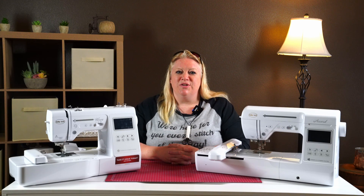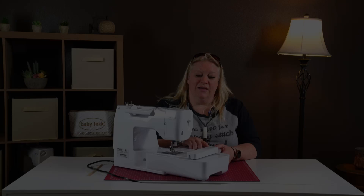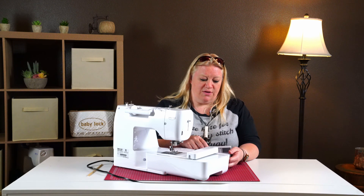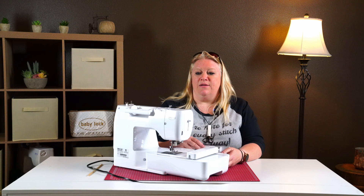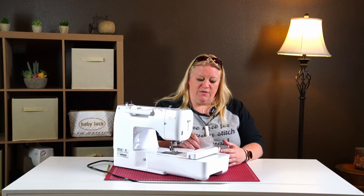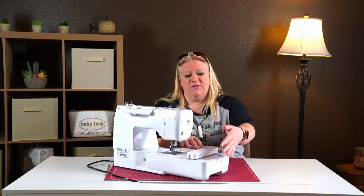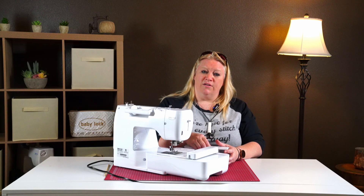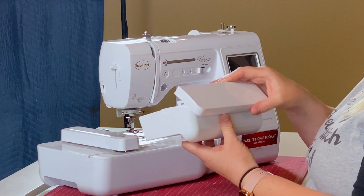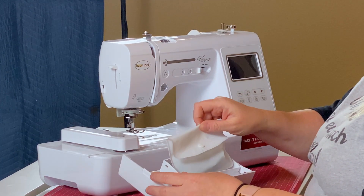We're very excited you got your new machine and we're ready to teach you how to use it. Now I'm going to talk about the accessories that come with the machine. Pretty much the same accessories come with both the Verve and the Accord, so I'll just show the ones from the Verve right now. Obviously you have the machine. It comes with a power cord and a foot pedal — for demonstration today we're not going to use that. It comes with the embroidery arm, which we have installed, and I'll show you how to swap those out. We also have the sewing arm.